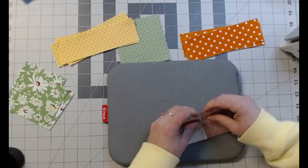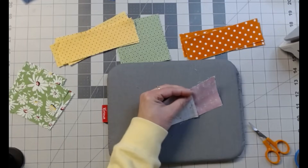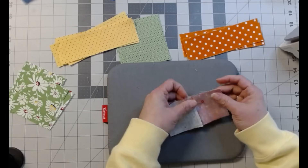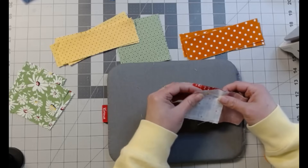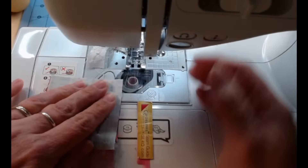We're going to flip that over. Since we ironed them both to the same color, they will line right up. Pin the middle and the end, and I'm just going to hold the top, the beginning one. And we'll sew that up.